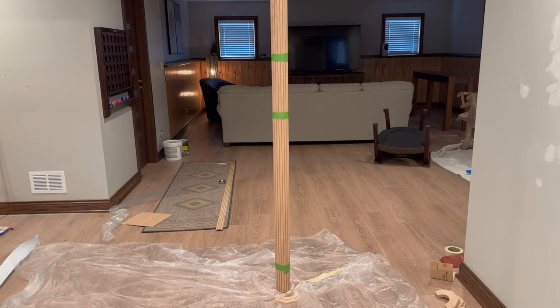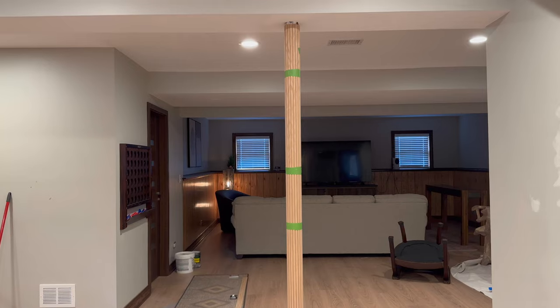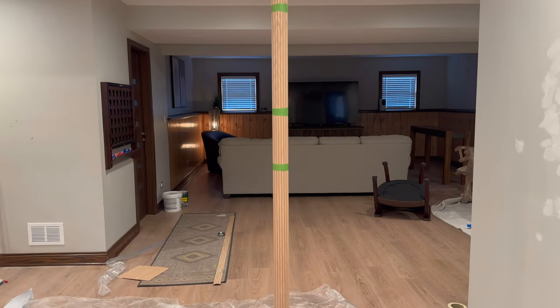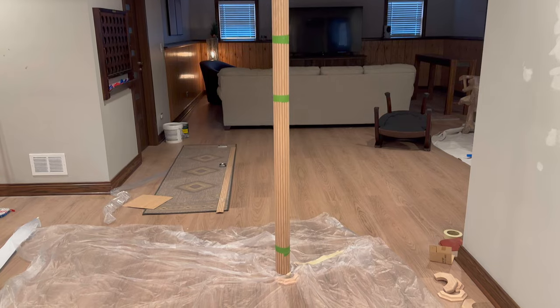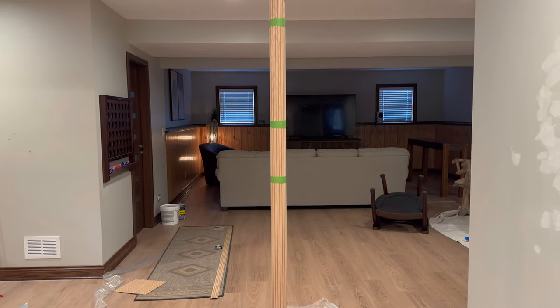Unfortunately I missed filming the part of actually setting it on the pole itself, but it was pretty smooth. Once the adhesive started touching, it kind of grabbed. I probably could have applied a little bit more adhesive, but I'm sure once it sets up that give will be gone. We're going to let that set up overnight. One thing I did want to point out is that after I had it set on the pole, I took a utility knife and ran it through the seam where some adhesive had popped out, just to get that cleaned up right away.